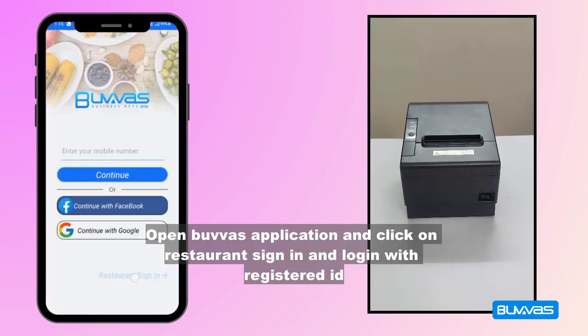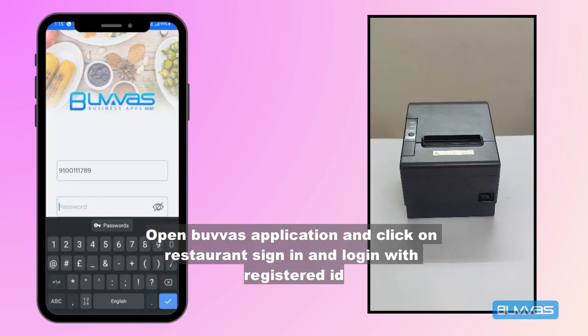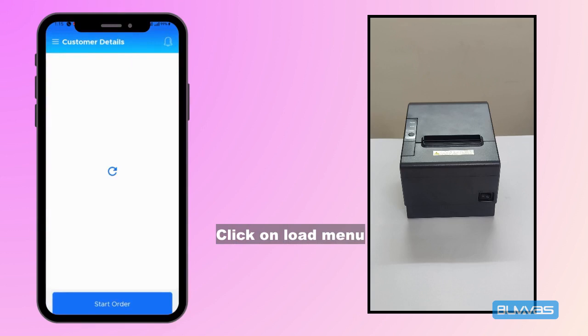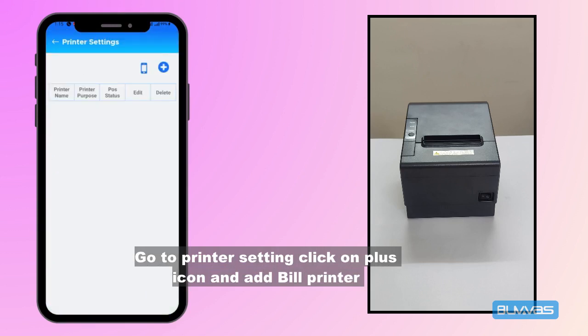Login with your registered ID and click on load menu. Then go to printer settings, click on the plus icon, and add a bill printer.